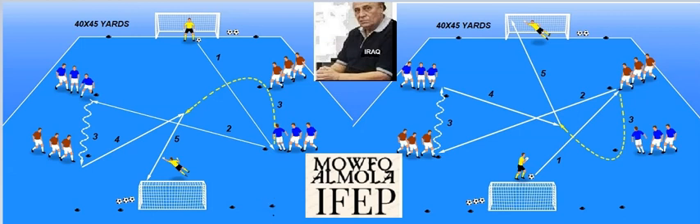The first player plays a diagonal pass to his teammate on the other side of the field. The receiver dribbles the 15-yard distance and lays off the ball in front of goal, while the passer sprints around the first mark — also 15 yards — and attacks the ball to finish.